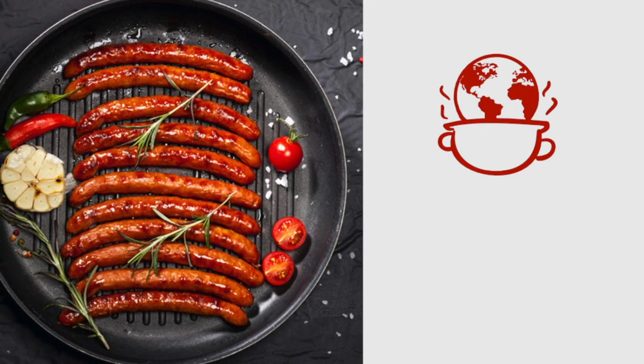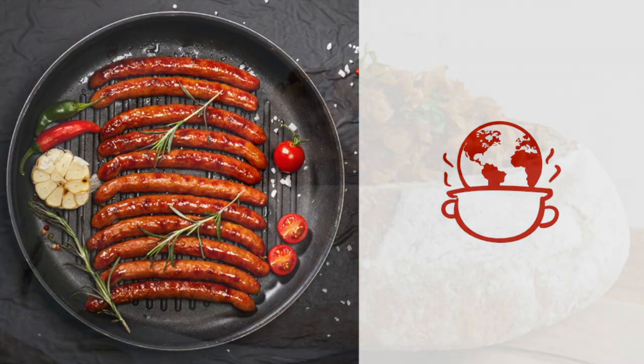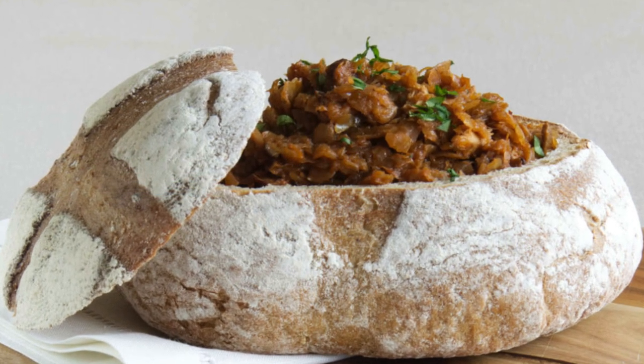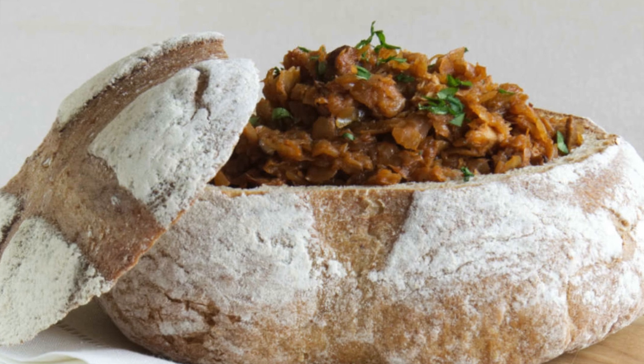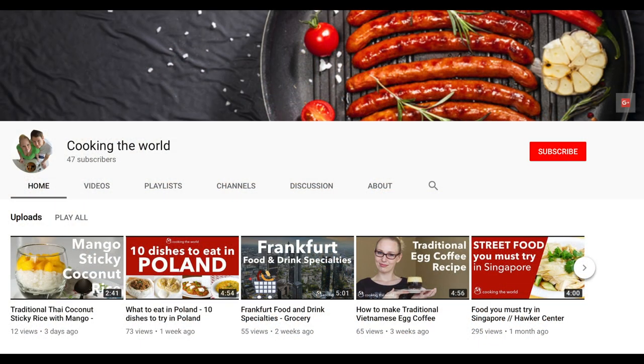Hi! Welcome back to our channel and series Cooking Old School. The series features authentic recipes from fresh produce and it's for people who would like to learn how to cook the traditional versions of the dishes they probably already know. My name is Marta from Cooking the World, and we produce one video a week so please subscribe to our channel for more content about traditional food.